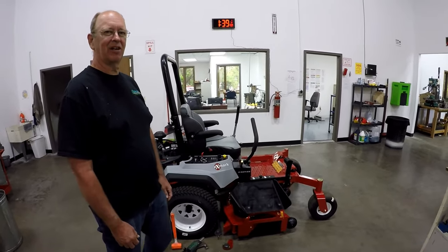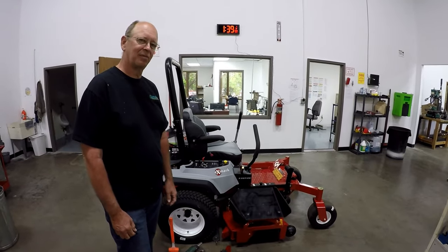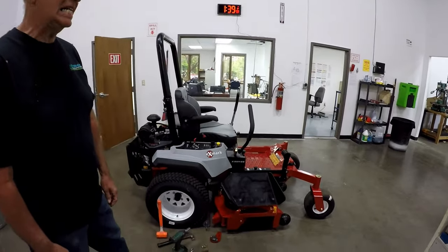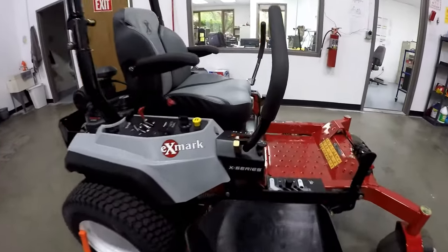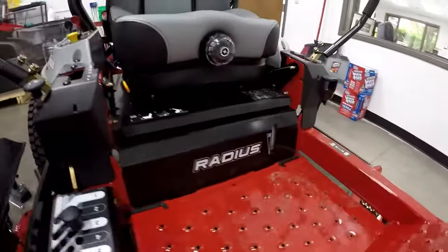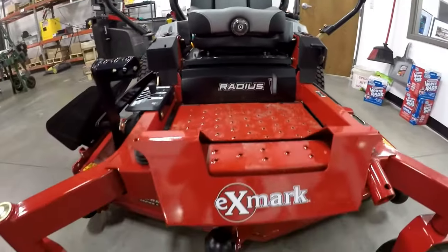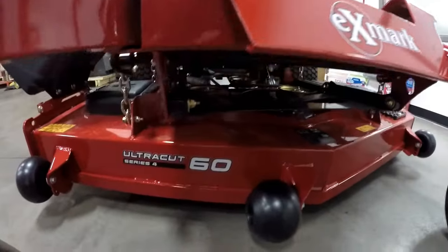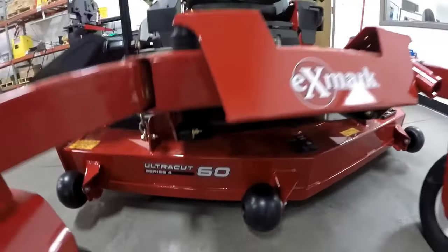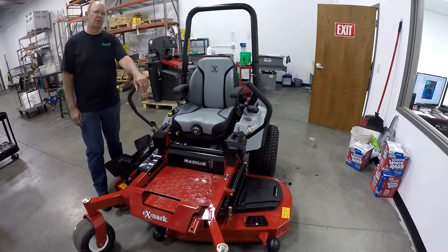Hey everybody, it's Kerry Harrison, Harrison Specialties, with another lawn striper installation video. This is a 2018 X-Mark Radius machine — the X series — with a 60-inch Ultra Cut Series 4 deck on it. There are quite a few of these machines that we're going to have stripers for.